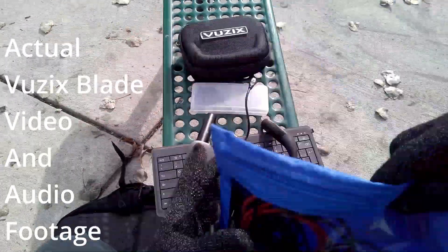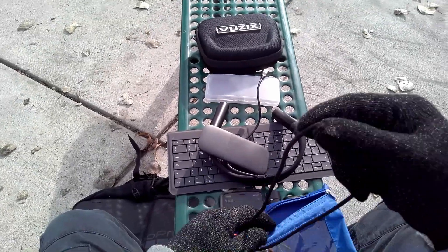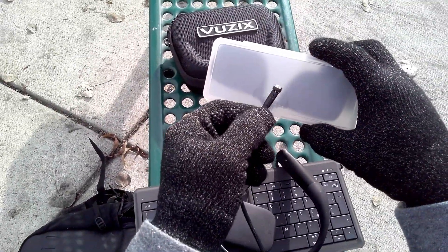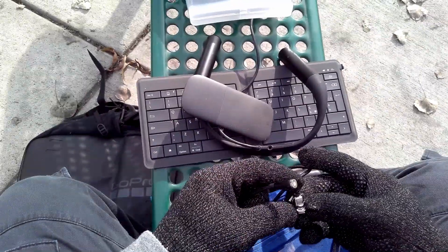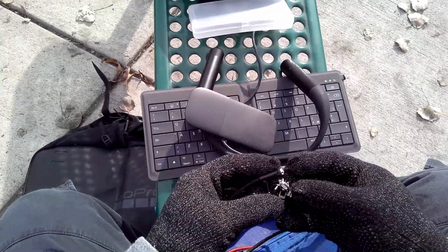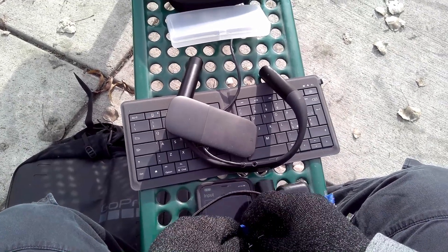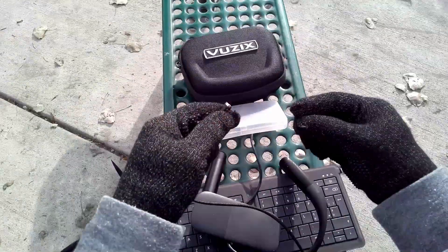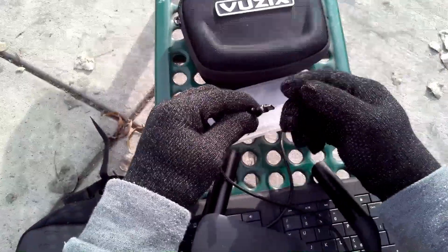These are accessories that I use with the Vusex Blade Smart Glasses. One of them is a magnetic charging cable. It actually connects to a magnetic bit. This is a USB-C type, but there is also a USB type A.